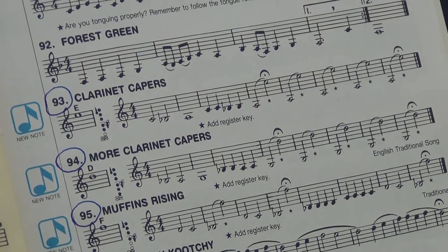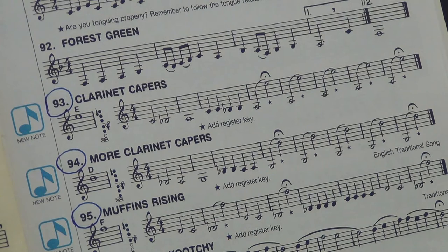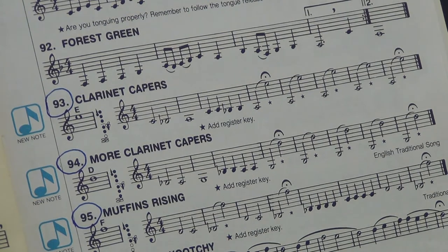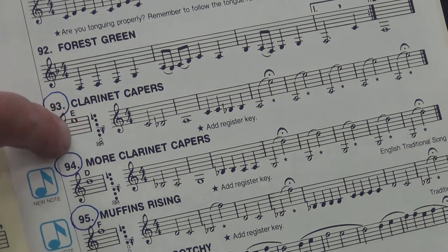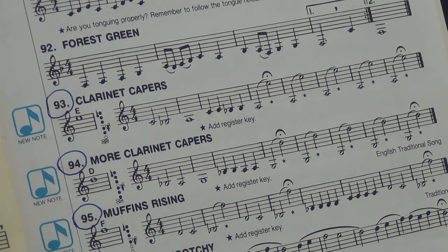So stay tuned and we'll be right back. Okay, we're going to look first at exercise number 93, Clarinet Capers. Now, this note teaches you the E and it's right at the beginning of the line here. Mr. Martin, could you please play that E and hold it for us? There's our target note.